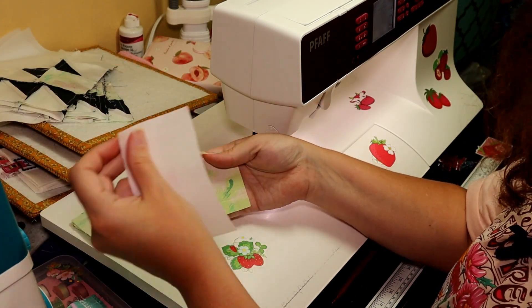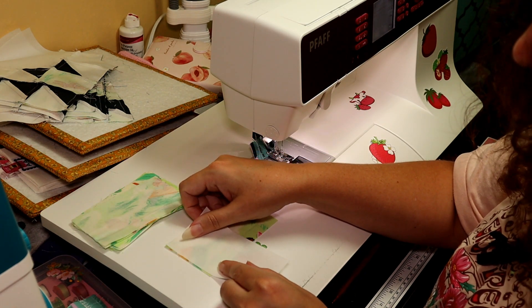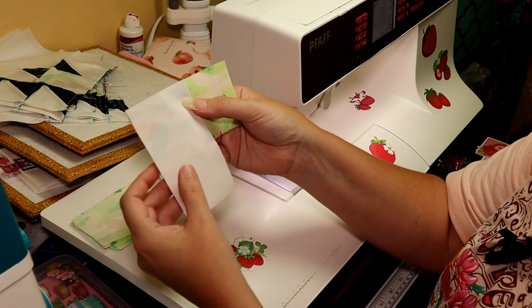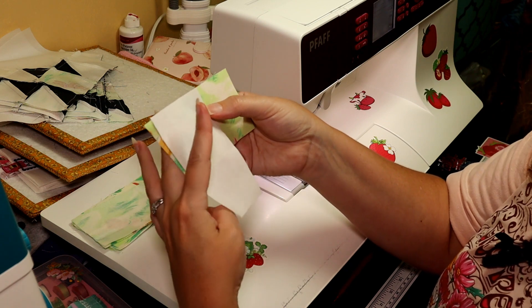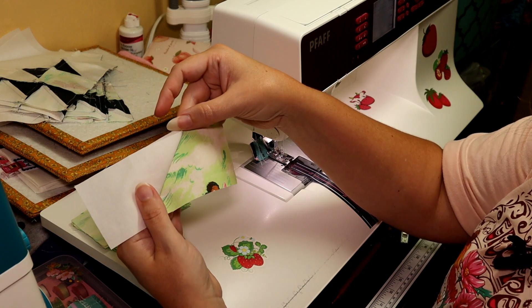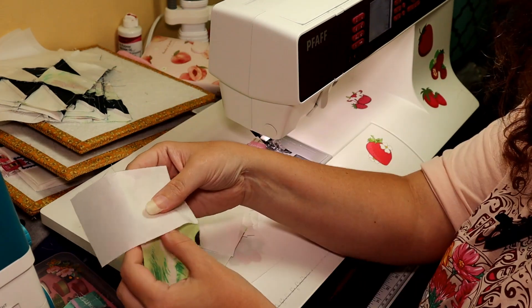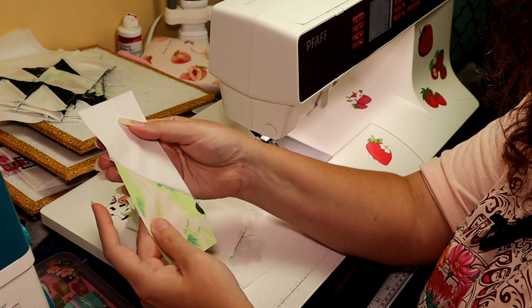We've got our F blocks and our G blocks. We are going to lay our F like this, and our G we're going to be up at a diagonal — perpendicular — and we're going to sew at a diagonal and turn this into an elongated flying geese block. When we open it, it will look like this. Let's get started. Now we have half of our elongated flying geese block put together.